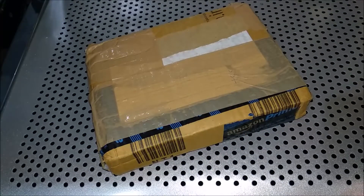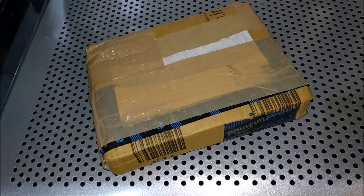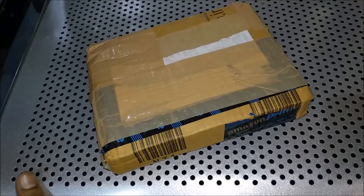Hey guys, welcome to Extreme Tech Force. This is an unboxing video — I didn't do anything for a long time, so today I thought I will do a little unboxing. In this unboxing, this is a game called Naruto.